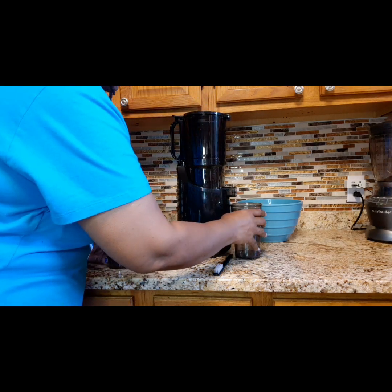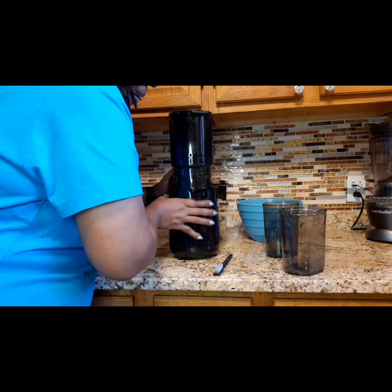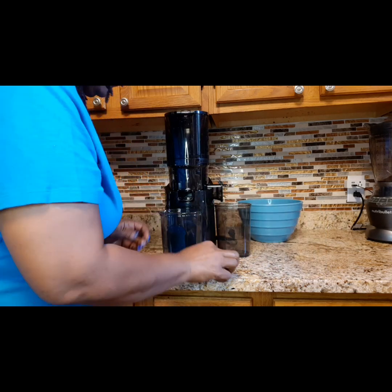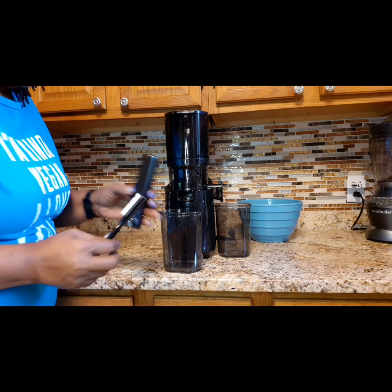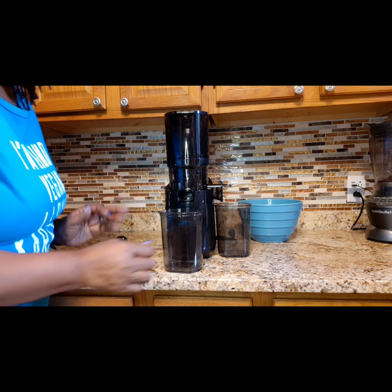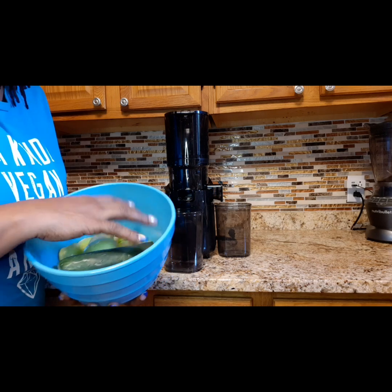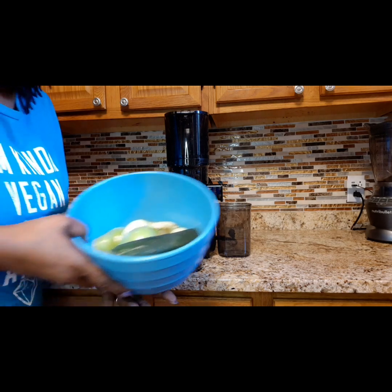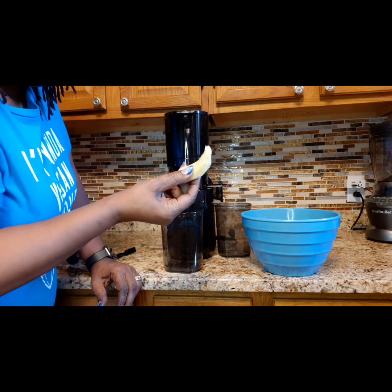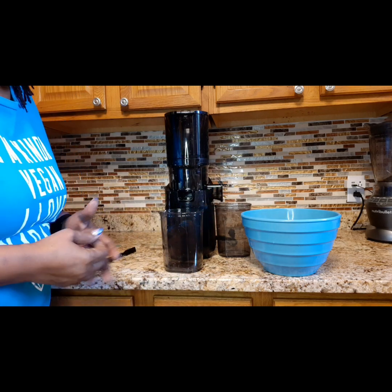This catches your juice here, and this one goes to the other side. We have one here and one here. And this is a brush to clean it, and this is a push-down stick. I have all my apples prepared. I'm going to use a half a cucumber — these are four Granny Smith apples — and I have a piece of ginger. This is going to make it pretty hot, but ginger is so good for your gut health.